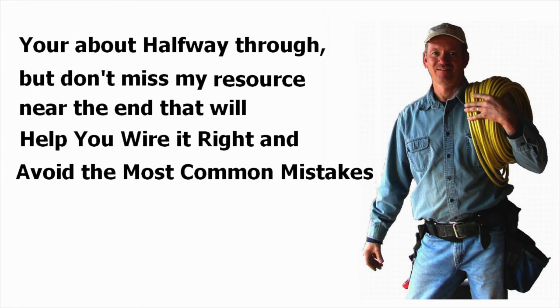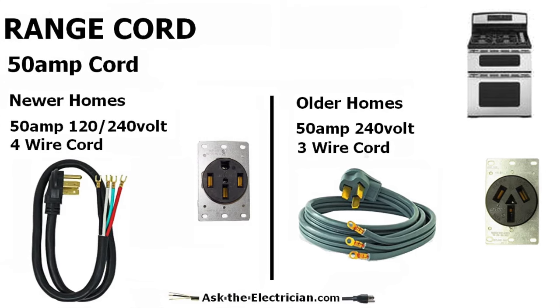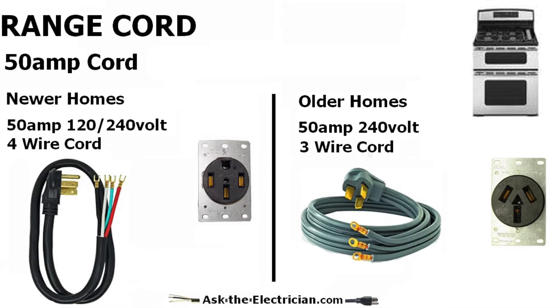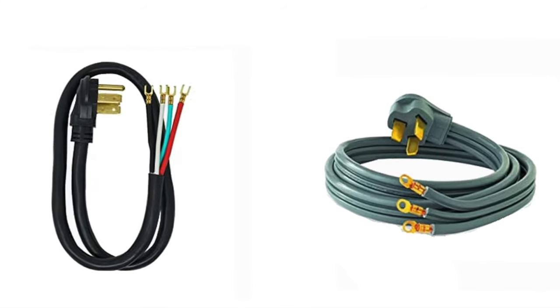Before getting into the cords, it's just a reminder to stay tuned to the end of this video and I'll show you how to get your own free resource to help you wire it right and avoid the most common mistakes. The 50 amp cord for the newer homes is a four wire cord — a 120/240 volt cord — and the range cord for the older homes is a three wire cord, 50 amp 240 volt cord.